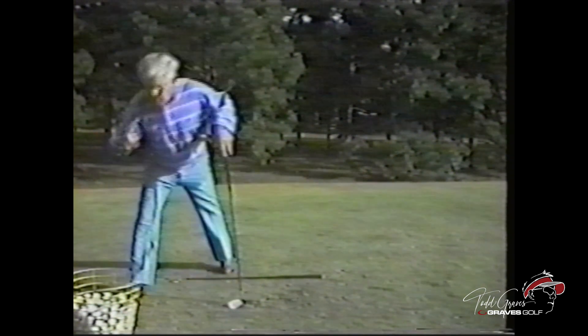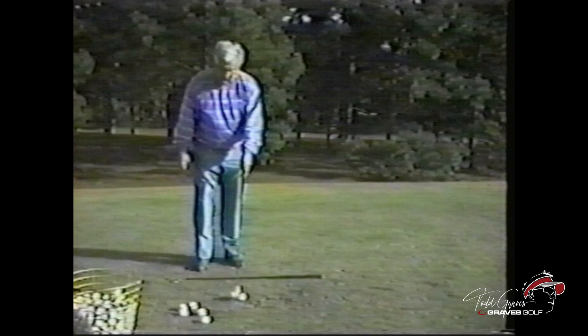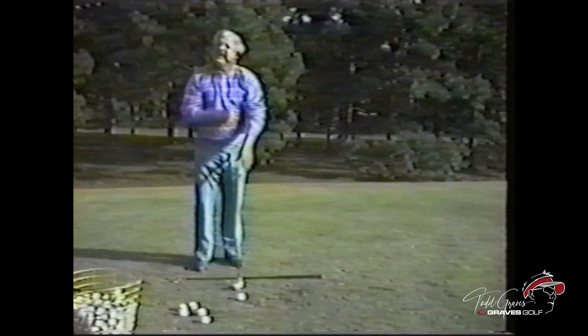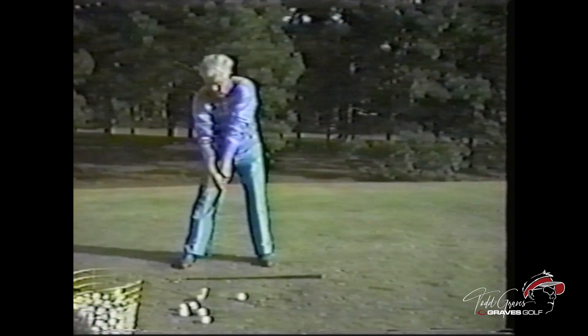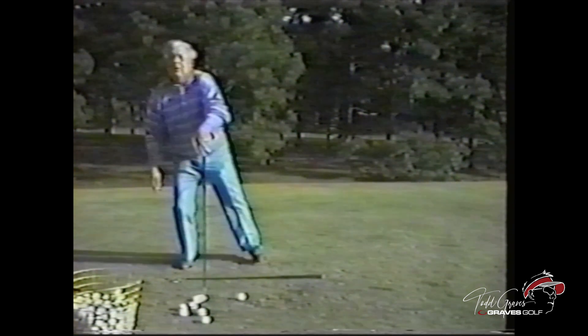And my right shoulder already is in my turn. Four things I eliminate. Look at my right shoulder — it's already back. You can't take it outside unless you sway.